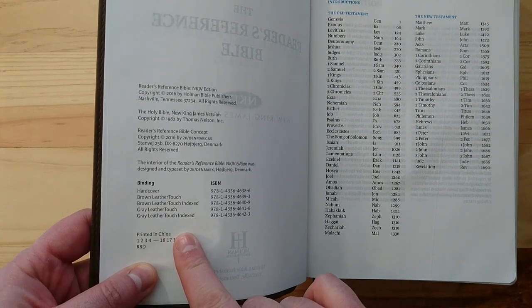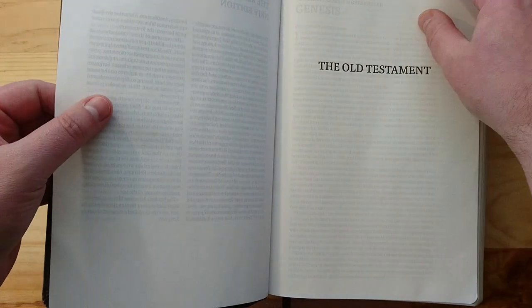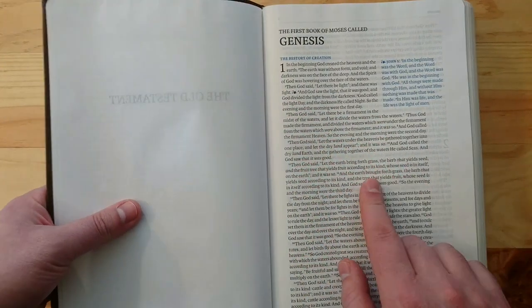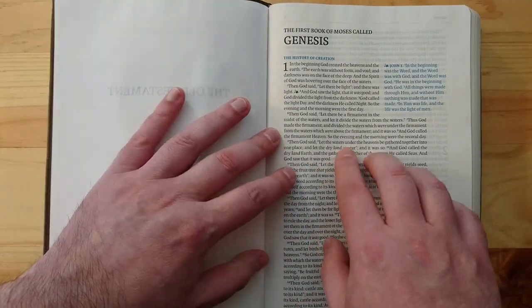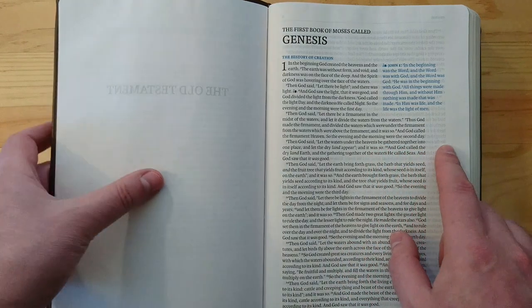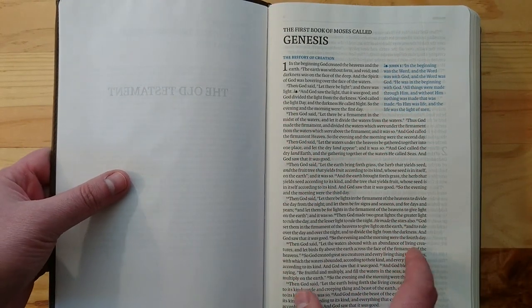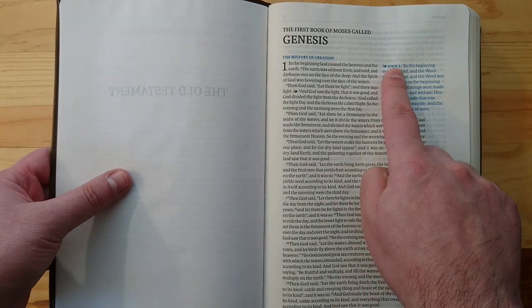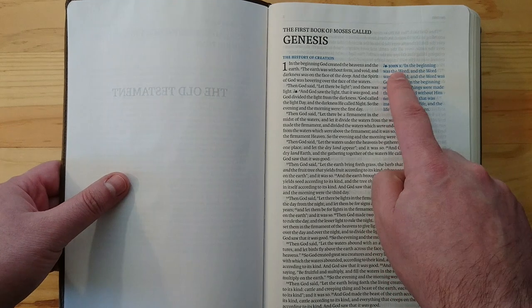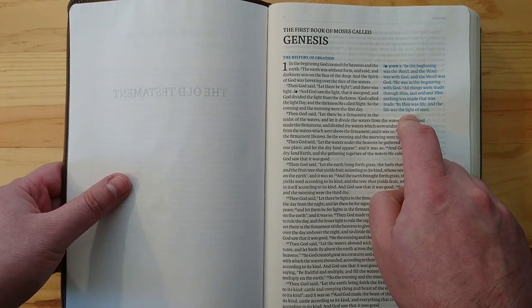Going to Genesis one, the font is very readable — I'd say it's around a 10-point. It's in a single-column paragraph style, and as you can see, it gives you the whole text, not just the actual reference.